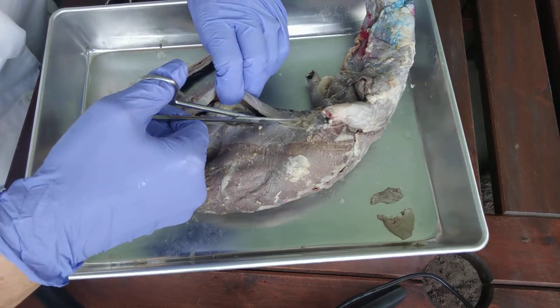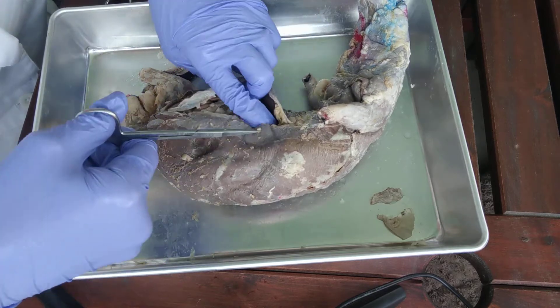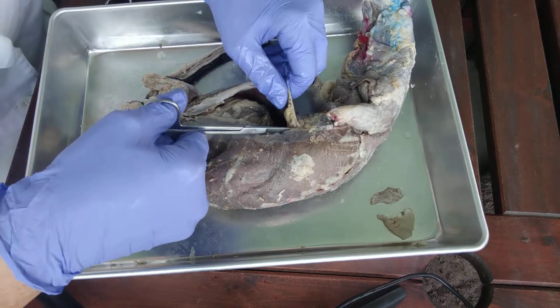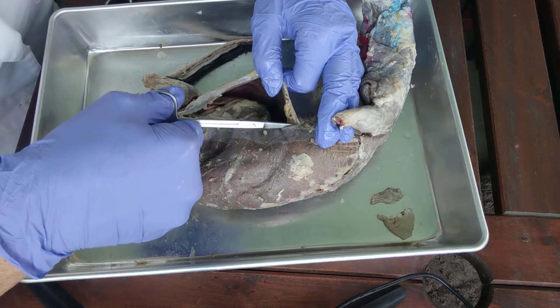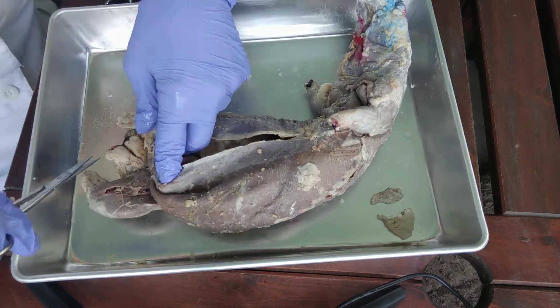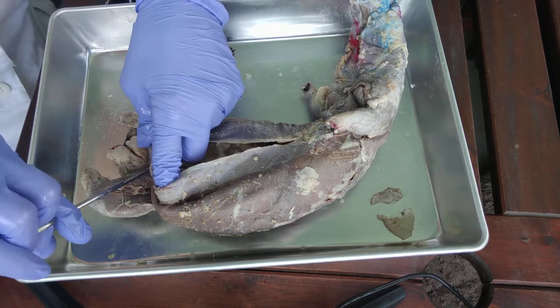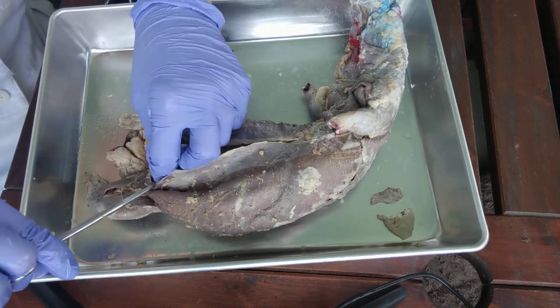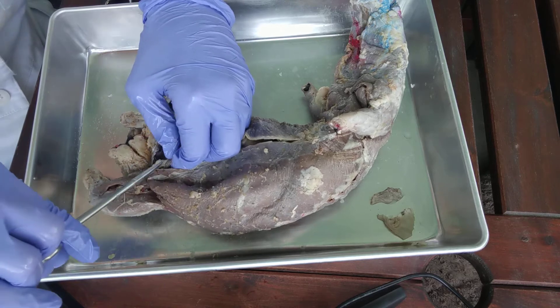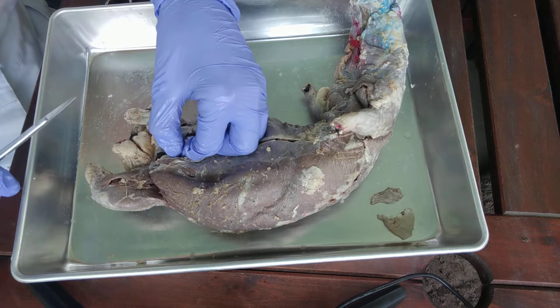Again, try not to cut down in here. Once you get into this region you're going to start to see some fat. Once you see the fat, that means you're getting really close to the diaphragm, so you want to go ahead and stop and go back to finish the cut all the way down to the very bottom. That way you'll get a nice good picture of your urinary bladder, which is a little structure right here.